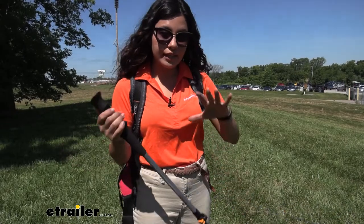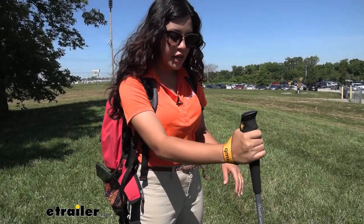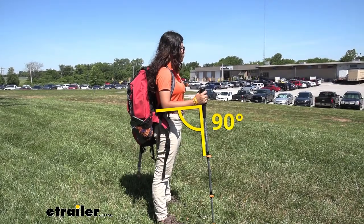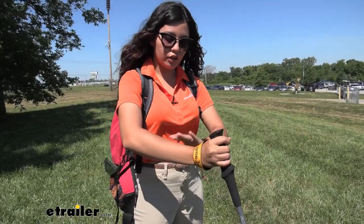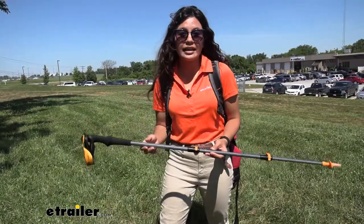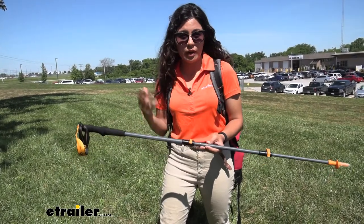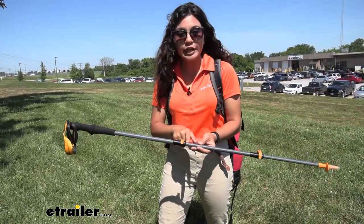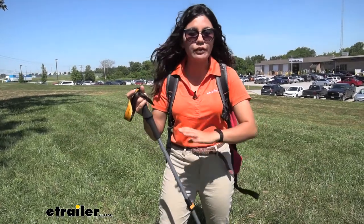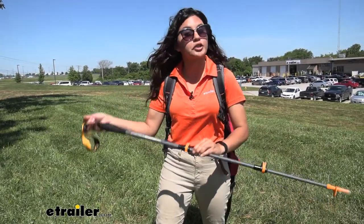As for height, the ideal height of your trekking pole is where your elbows are sitting at a 90-degree angle. If you have it too high you're going to strain your wrist; if you have it too low you won't get that stability as you trek. My height is five feet two inches, and I have my trekking poles set to 110 centimeters, which should give you an idea of what height to look for.